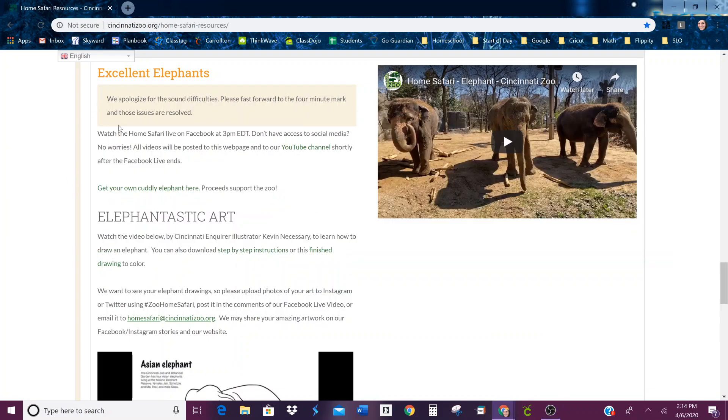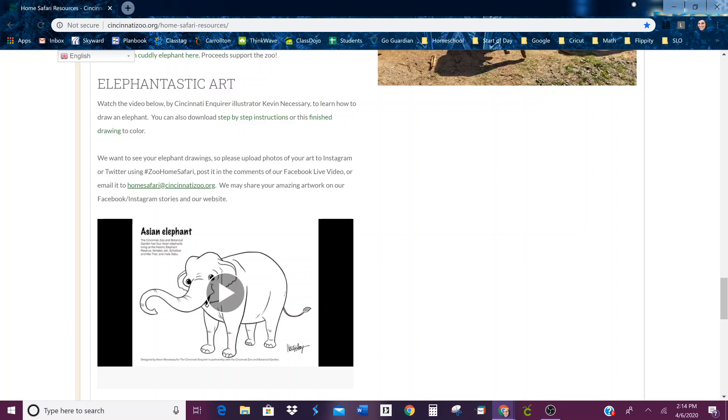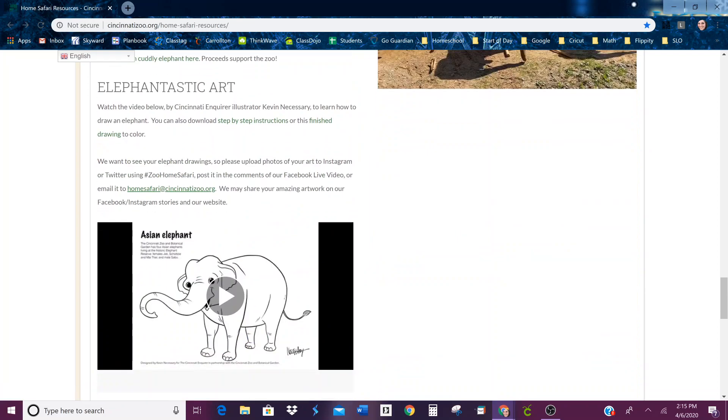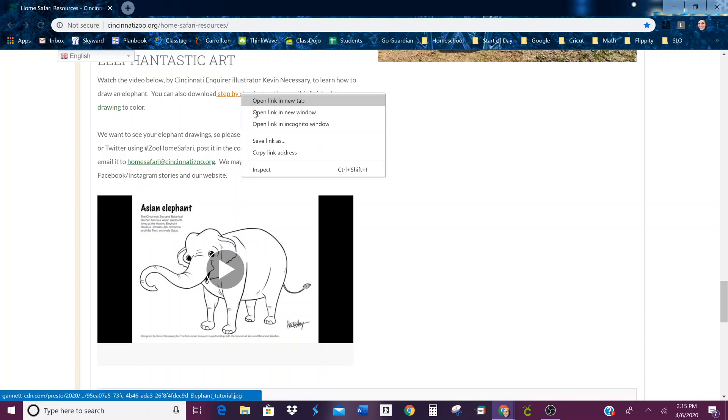The animal today is excellent elephants. It does say that they had sound difficulties, but if you skip to the four-minute mark those issues are resolved. Watch the video below by Cincinnati Enquirer illustrator Kevin Necessary to learn how to draw an elephant. You can also download the step-by-step instructions or the finished drawing to color. I can attach those for you if you want to use them.